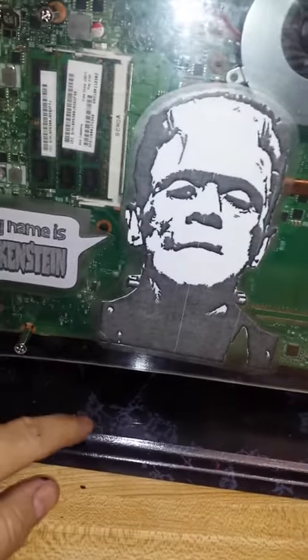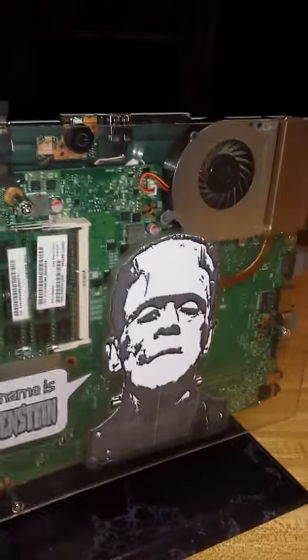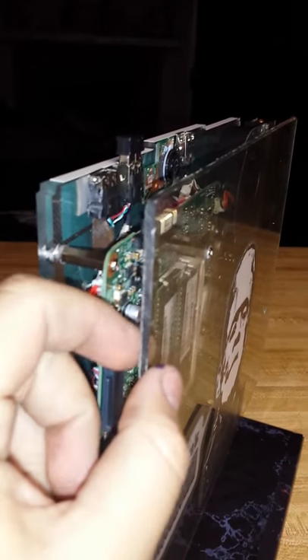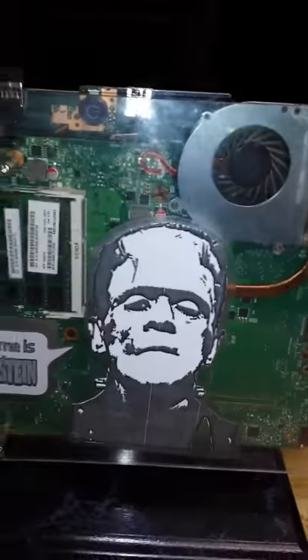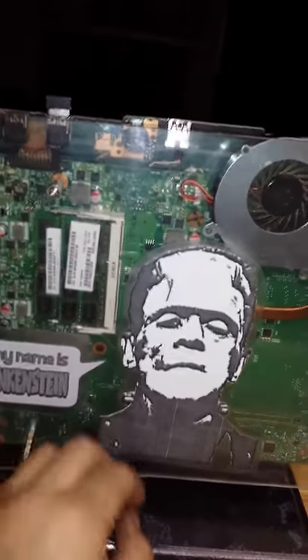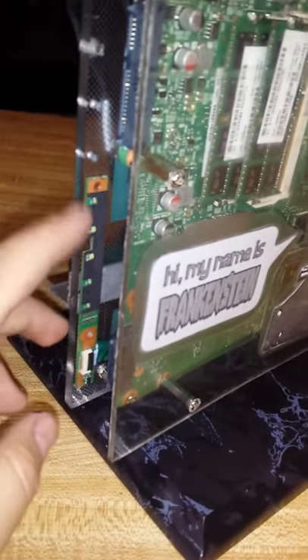This is just a piece of MDF that was like a frame, and then this outside piece is just a cover — some thinner plexiglass. These are just some things I printed online and laminated onto this. So you can still see the fan's going to be spinning, and the LED lights for everything are going to be up against the side here, so you should still be able to see them pretty well.